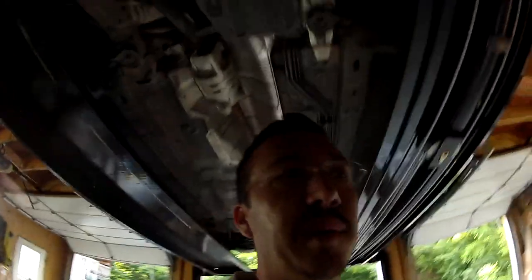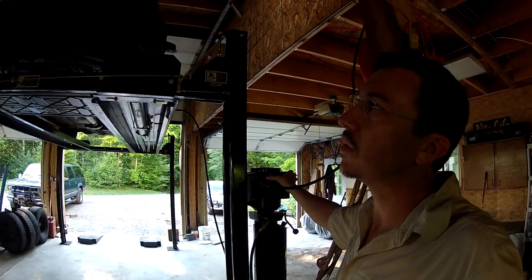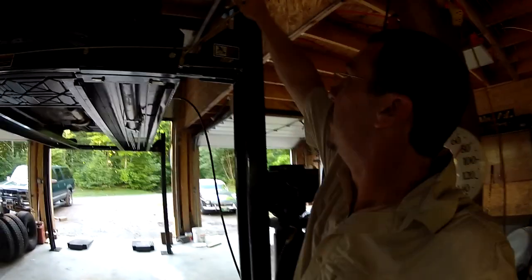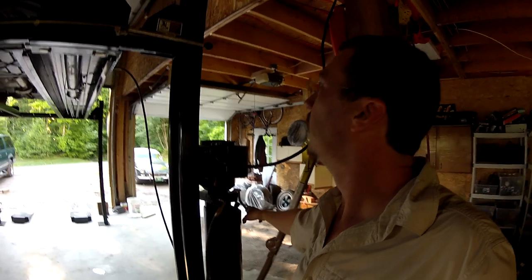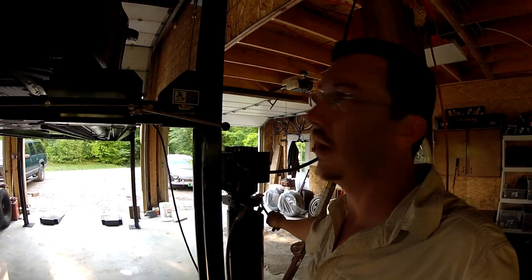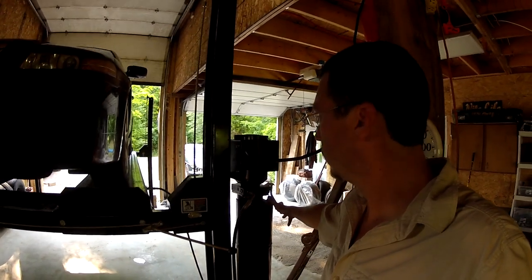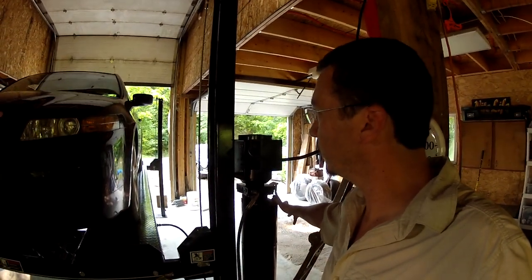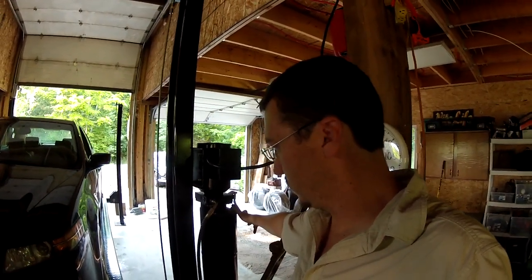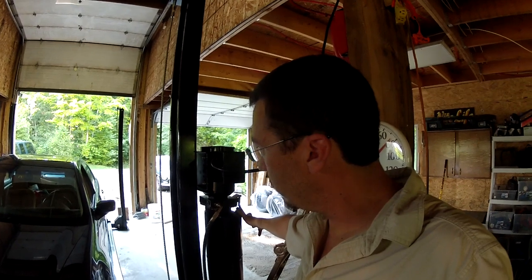I could do an oil change, but I'm curious to see if the Suburban fits on here, so I'm going to let it down first — let it up off the locks. It's about as high as it goes. And it goes down quite a bit faster — I'm actually really psyched with that. Another happy customer. Damn, that's sweet.